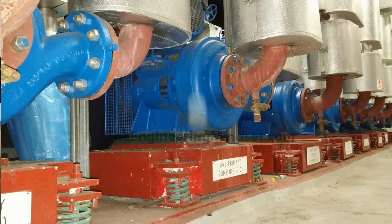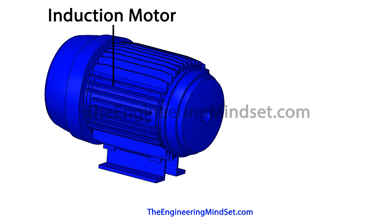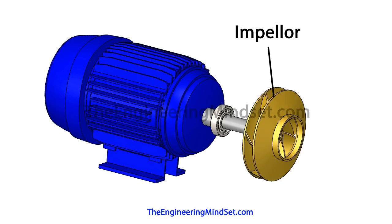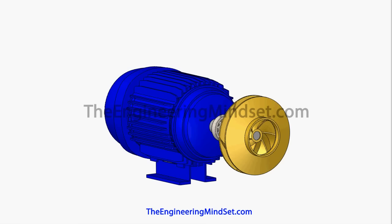In a typical setup, an induction motor is mounted at the back. The shaft is then run between the rotor of the motor over into the pump, and the impeller is then mounted to the shaft. The induction motor rotates the shaft, which in turn rotates the impeller.